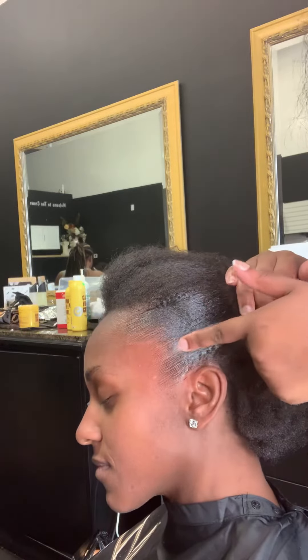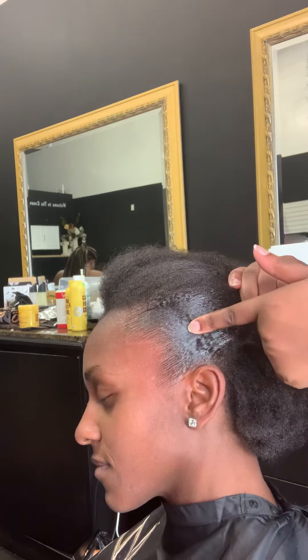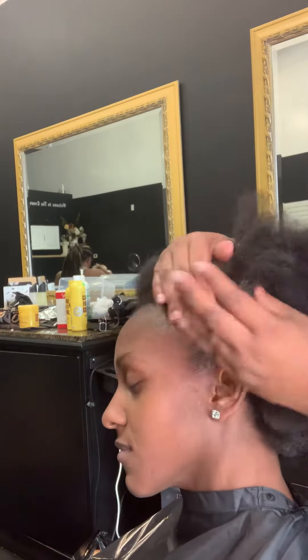If your edges are still curly, it is not rubbed in. If you walk out your door in 10 seconds and it curls up, it's not rubbed in. If it turns white, you did not rub it in.